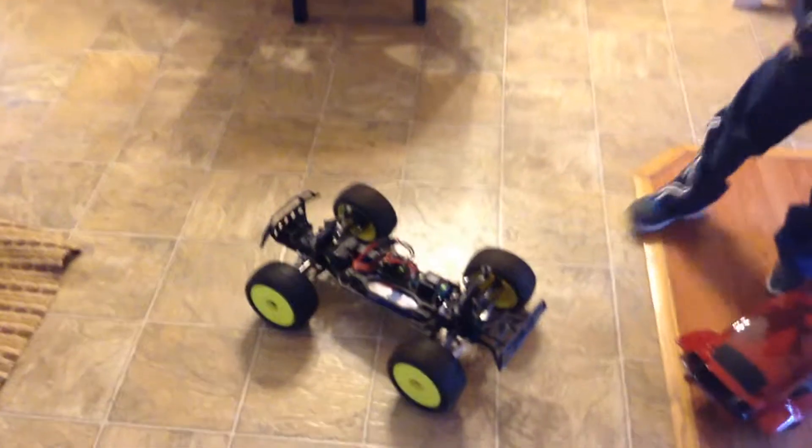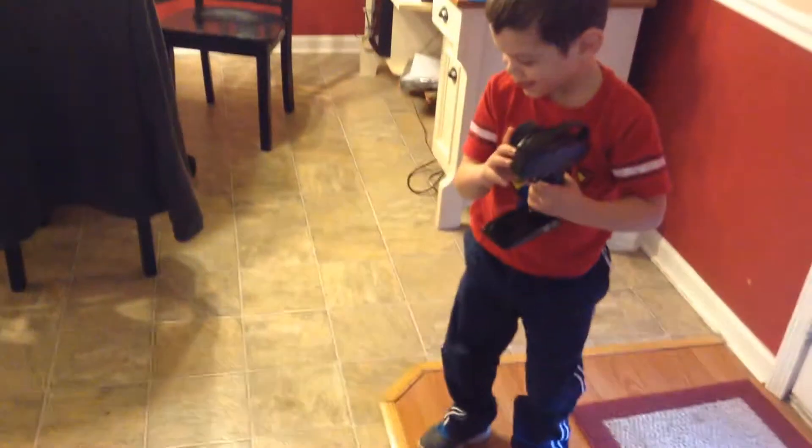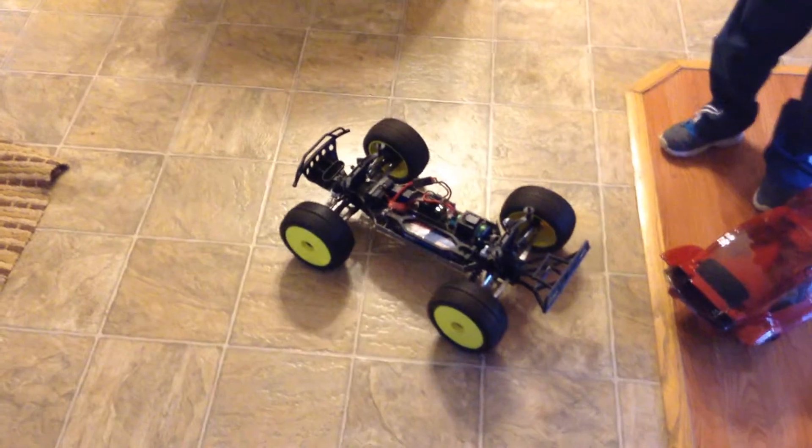It looks better than the body does. Here Michael, you grab it — just a little bit, slow in the house. Turn back. Turn back. Oops.